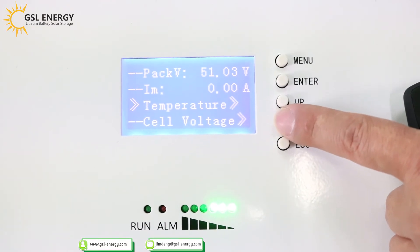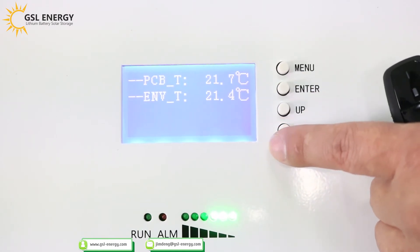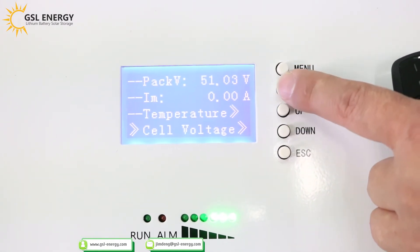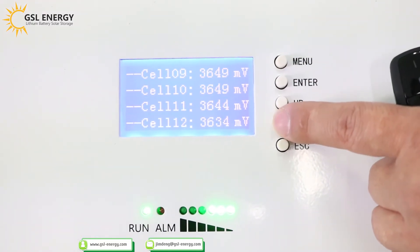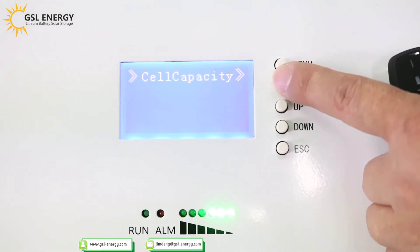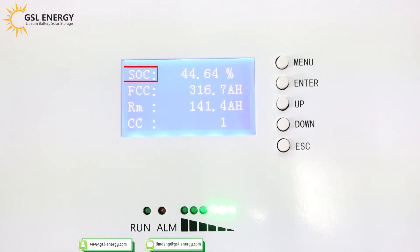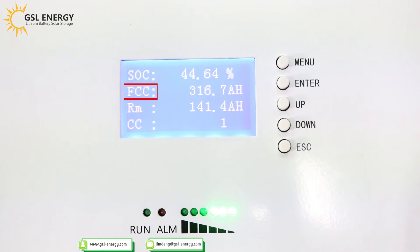Scroll down to view more data. Temperature, PCB temperature, environment temperature. Cell voltage. SOC is 44.64%. FCC — full charge capacity — is 316.7Ah. RM is 141.4Ah. CC means cycle count: only one charge-discharge cycle so far.